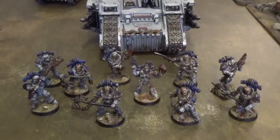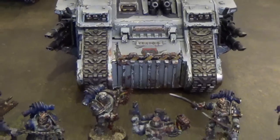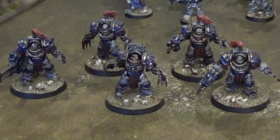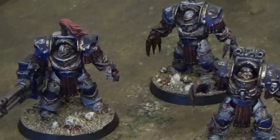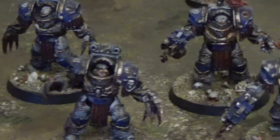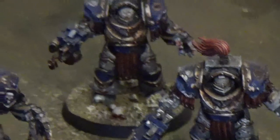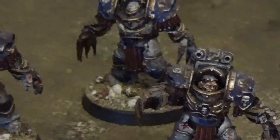The Rampagers have also brought along a Land Raider to deposit them where they can do the most damage to the enemy. Marching in support of their gore-stained brothers we have a squad of Cataphractii Terminators. They have a mix of weaponry — reaper autocannon, lightning claws, chain fists, and power fists — and they are again superbly detailed. These are fantastic looking models in this squad.